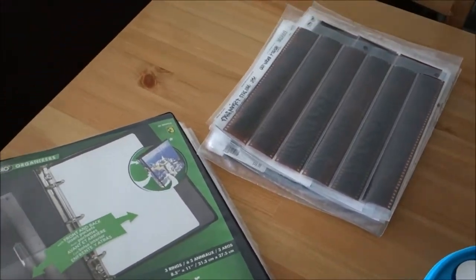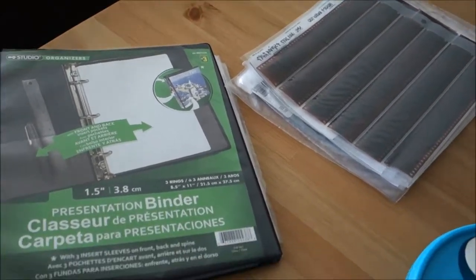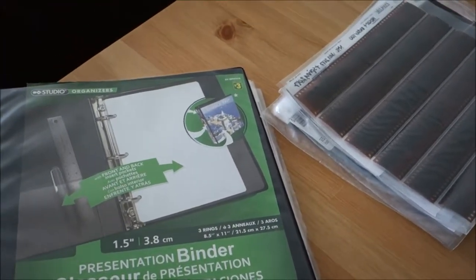So what I wanted to show you guys today would not be the whole binders that I have, but just a glimpse of what tools I use to do my filing and how I do it.